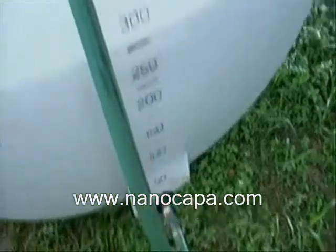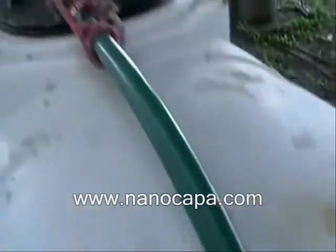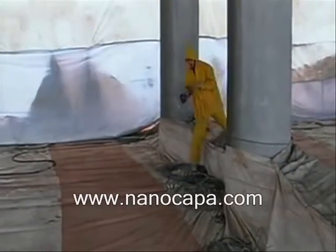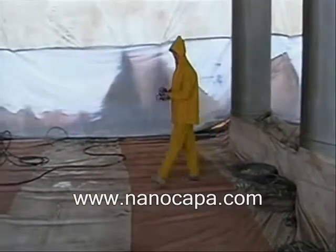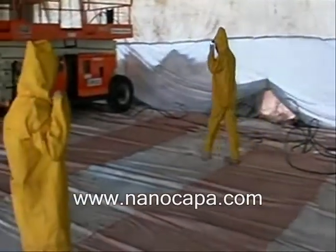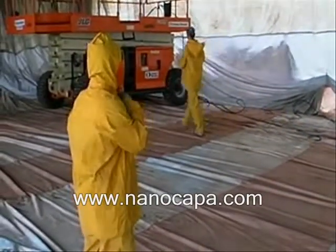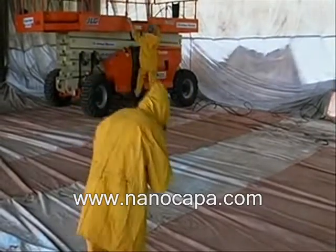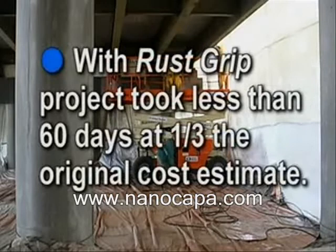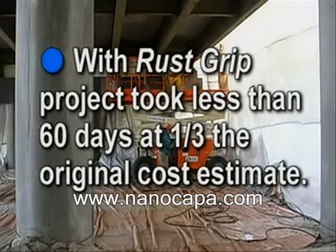In fact, without the need to remove existing paint and rust and contain the residue as a biohazardous material, the Rust Grip coating process reduced the cost of this project by more than 60 percent. Without Rust Grip, this project could have taken nearly one year to complete. With Rust Grip, it took less than 60 days for one-third the original estimated cost.